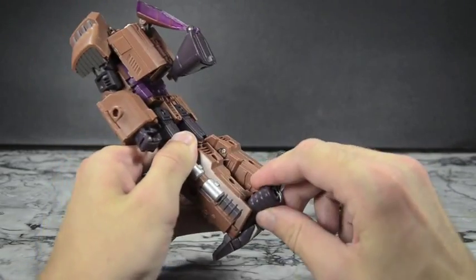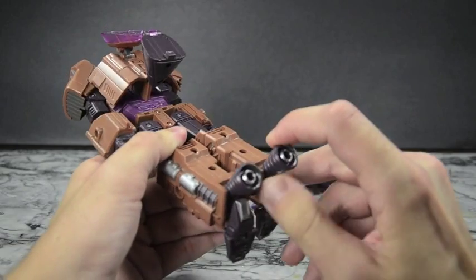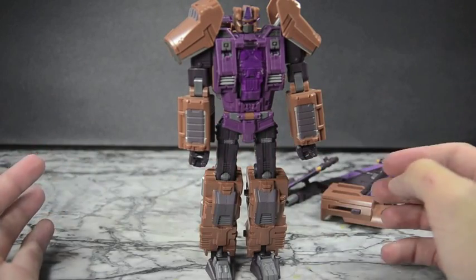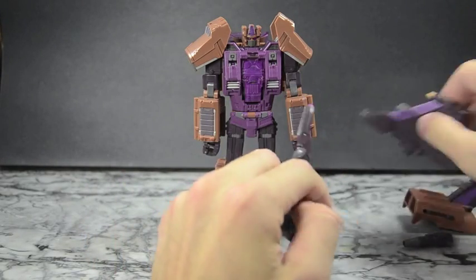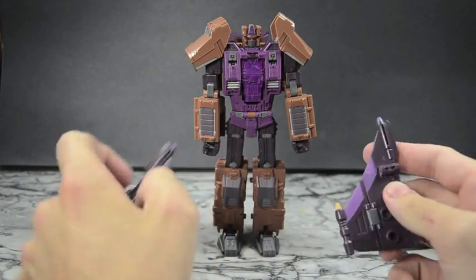I don't really care for the feet because the way they have it, it's not flat, so it's hard to get them to stand. That's where you want the thrusters to come in as heel spurs — I do notice I have issues getting them to stand without those. Use the thrusters and he's good to go. Now go ahead and remove these blasters at the bottom — they're actually labeled, this one has an R and this one has an L.